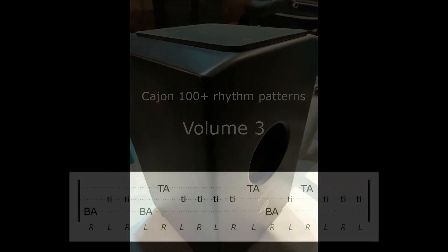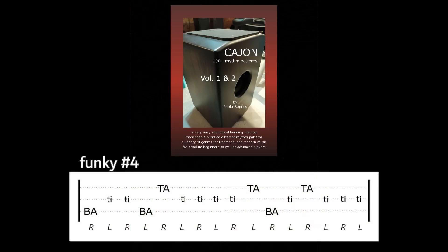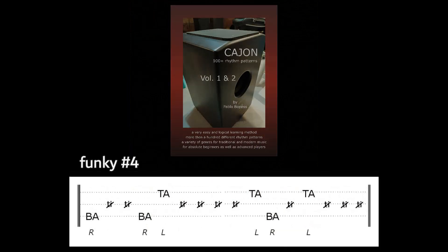Now, take the fourth funky rhythm from the book — rhythm number four — but skip all the tie strokes. Let's make them ghost notes. Change the hand-setting, and then you hear this.